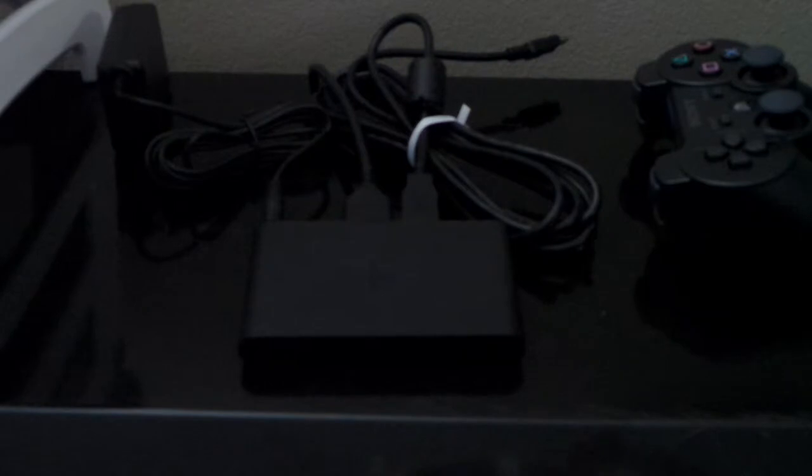What you see here is the PlayStation TV bundle. It came with the PlayStation TV power brick, the HDMI cable, the sync cable to the PlayStation 3 controller — which also doubles as the power cable — and the PlayStation 3 controller. I already went through all that in my unboxing video, so I'm not going to go through that again.